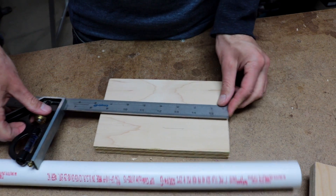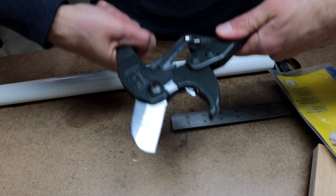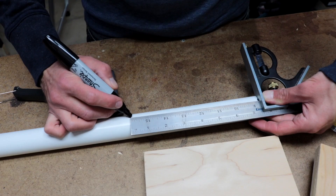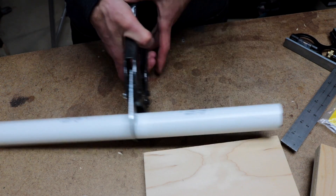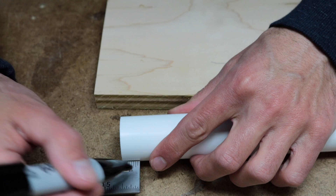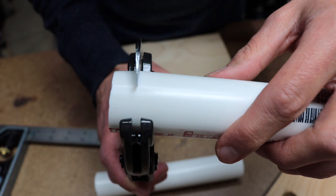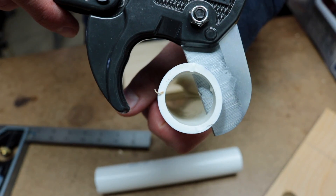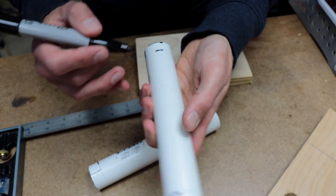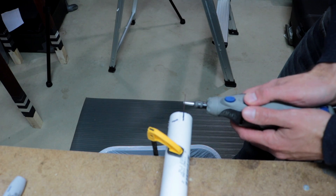Time to cut two pieces of PVC pipe the length of your bus. My bus is seven and a half inches long, so I make my mark at seven and a half inches. Use PVC pipe cutters to make the cut — you're going to make two of these, so make sure you cut out two pieces the length of your bus. Now you're going to want to take about half an inch of the pipe off — half of the pipe — so you're going to make a mark about halfway through and cut halfway through your pipe with the PVC pipe cutters.